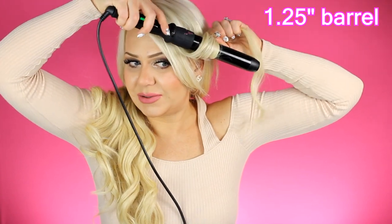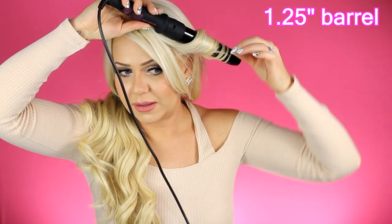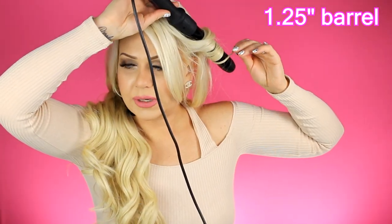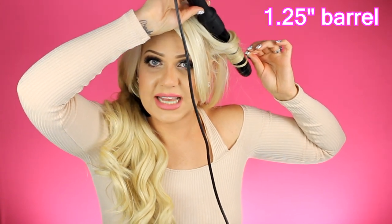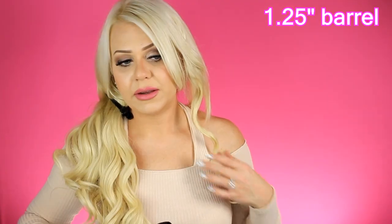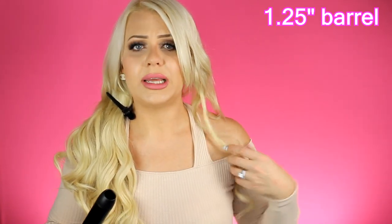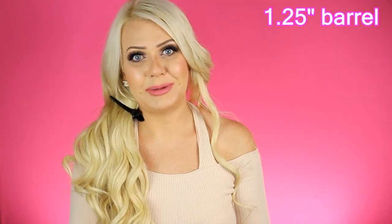Now I'm going to show you all the different curl varieties you can get with the 5-in-1 wand. Starting with the largest barrel, the 1.25 inch — just wrap your hair around the length of the barrel and hold for about five to ten seconds, then release. This creates a nice long, wavy style, perfect for beach waves. You can brush through it and it gives your hair a beautiful wavy finish.